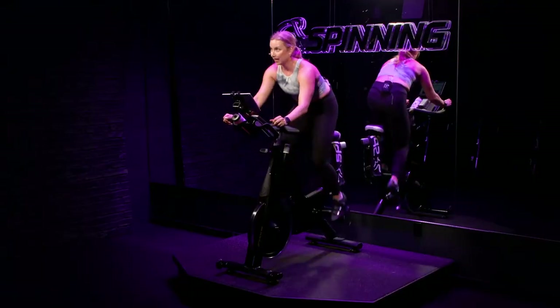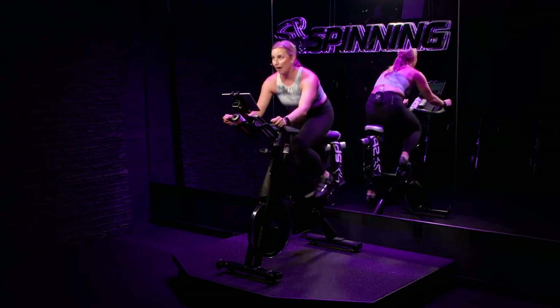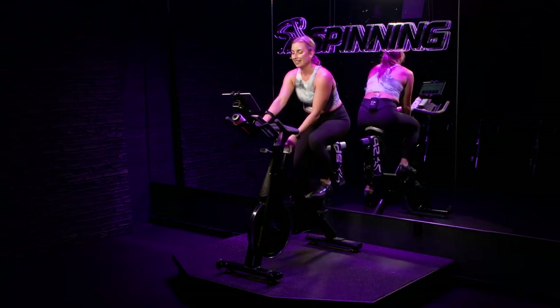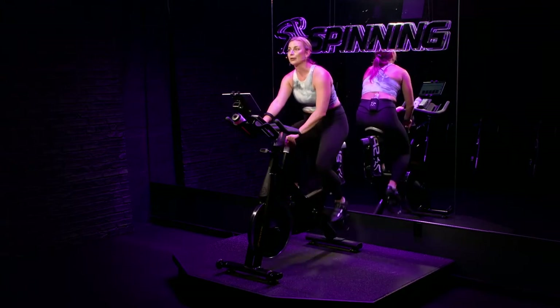Time is running out. You have about 12 seconds to go — stay with me. Yes we can, yes we can. Come on — five, four, three, two, and one. Dial steep left. Climb number two is done. Round number two is done. Two down. For now, just enjoy this seated flat. Enjoy your recovery.